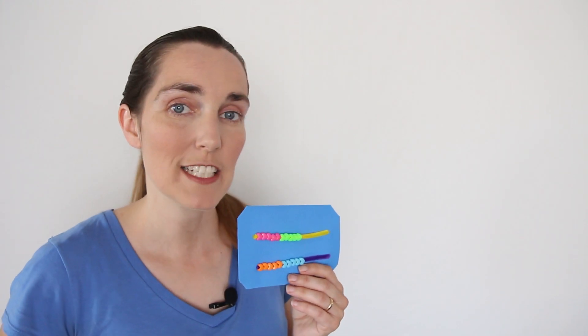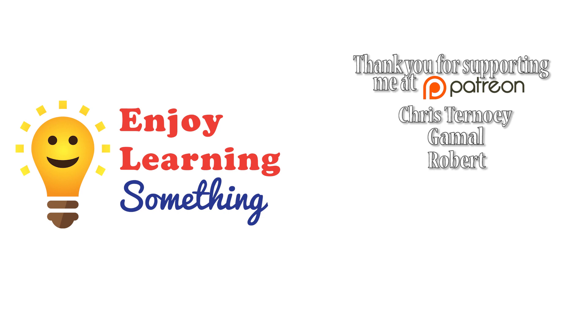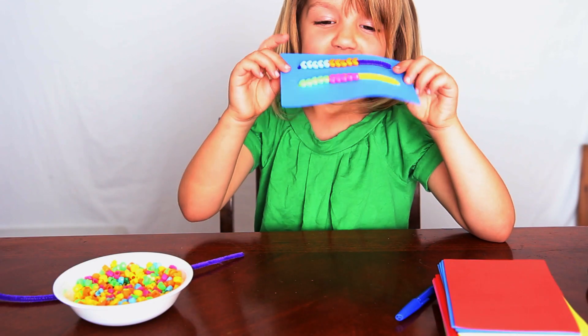Thanks for watching today's Math Activity Thursday. I hope you had a fun time with your kids and their Rekenreks. It's a Rekenrek!